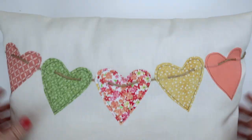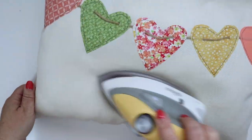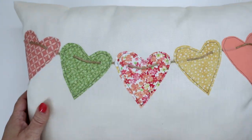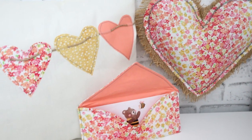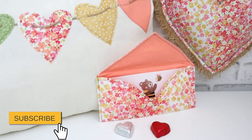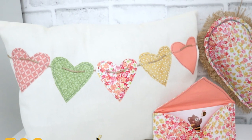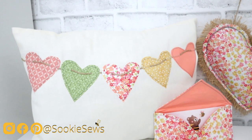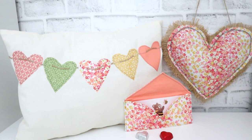Give your pillow a little massage, spreading out that fiber fill evenly, and one last press. I really hope you enjoyed making these three Valentine's Day sewing projects! If you did, give me a thumbs up and don't forget to subscribe to my YouTube channel so you can find more content like this in the future. Until next time, I hope you have a creative day — bye bye!